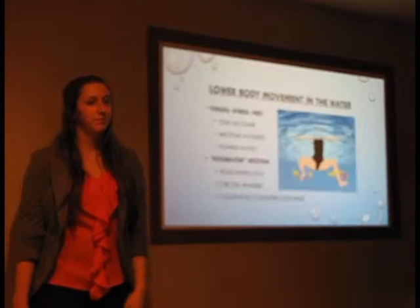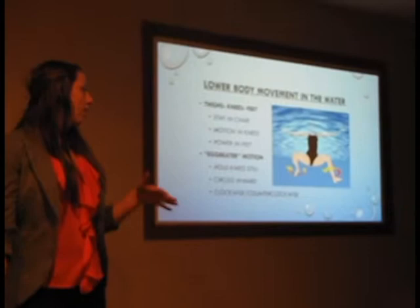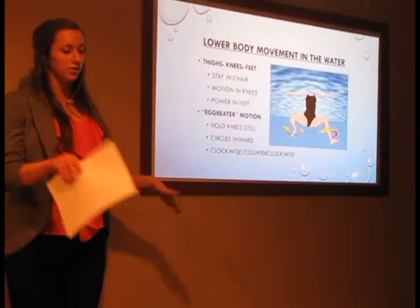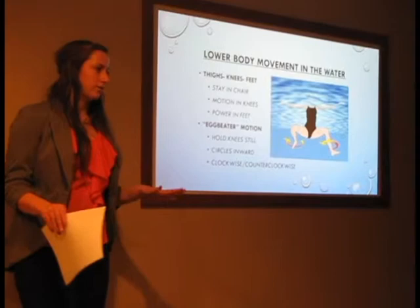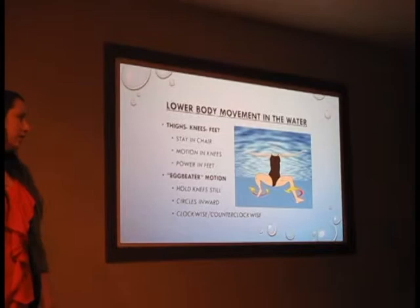For the lower body, your legs are still sitting in that chair position with knees bent. Your knees are where all the motion is going to be — your thighs don't do much of the work, and all the power comes from your feet and shins. The egg beater motion is the main technique for treading: your legs go counterclockwise and clockwise in an inward motion, spinning at different times. It's awkward at first, but once you get the hang of it you can tread water without your arms, making it very easy to conserve energy.